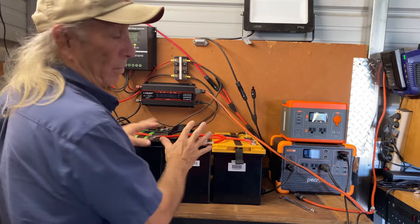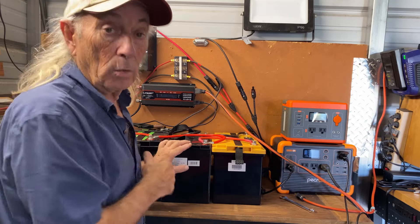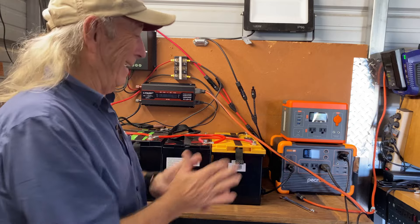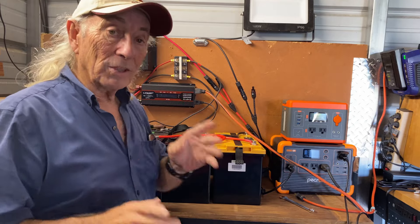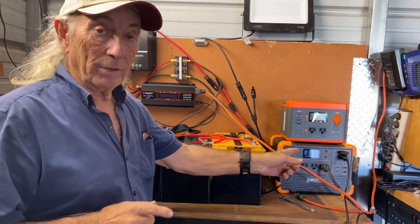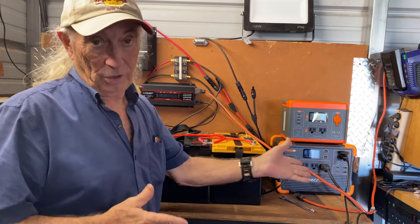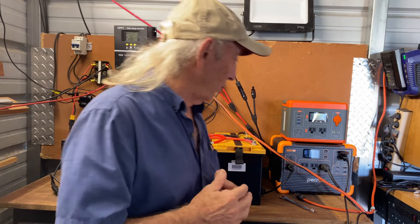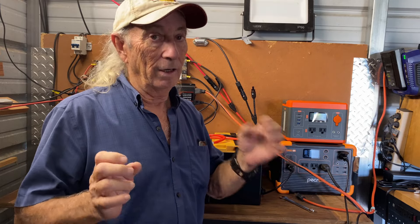This is basically a five kilowatt system, which sounds great. Now we step over here to this little guy — this is a power station or solar generator. The industry is using both names and not really explaining if there is a difference. There should be a difference, but whether they're sticking to the rules of the road, well, I don't know.